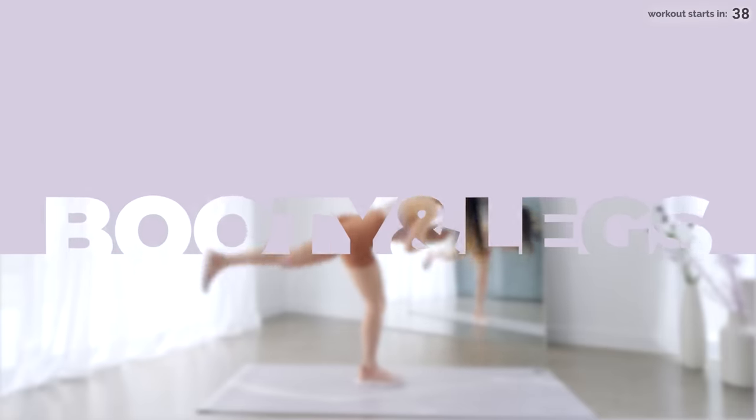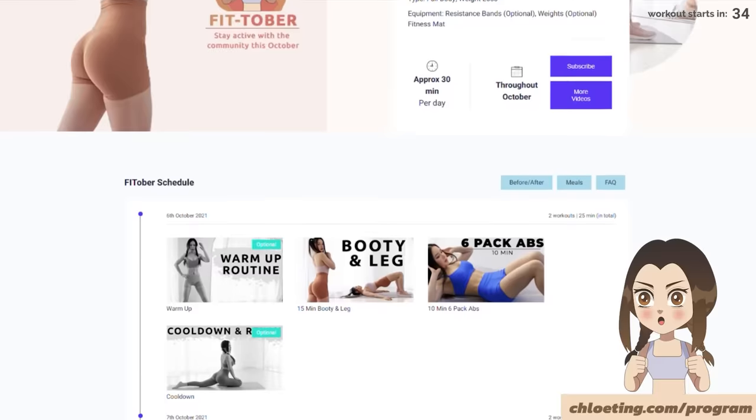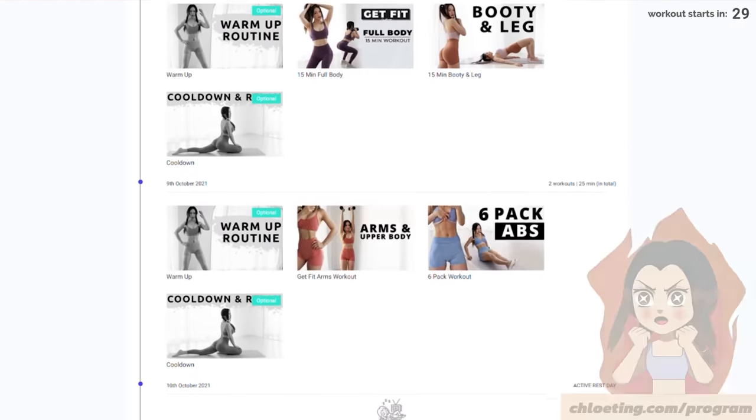Hey guys, we've got a 15-minute booty and leg workout for you today, and this video is part of the Fittober challenge. You can find the full schedule on my website, and you can do this workout with or without dumbbells, so don't worry if you don't have any equipment.